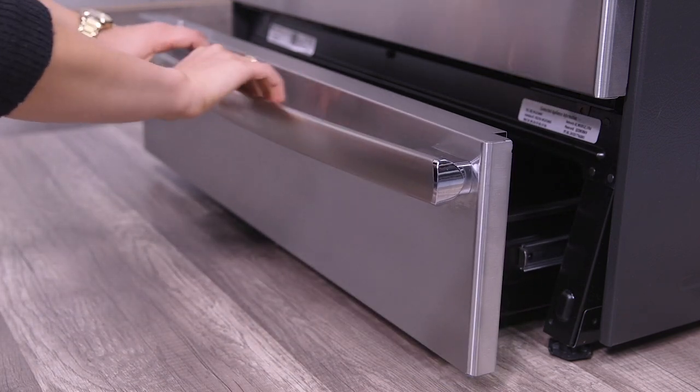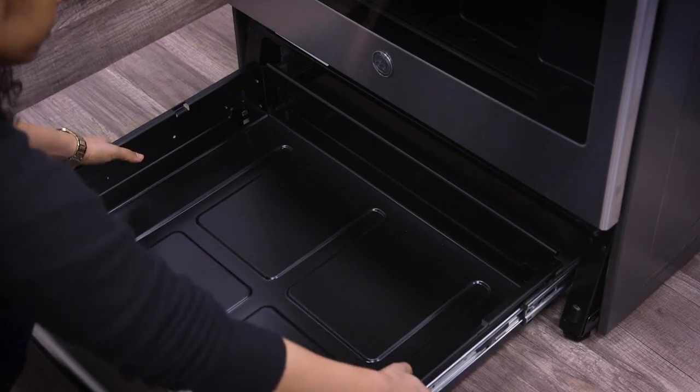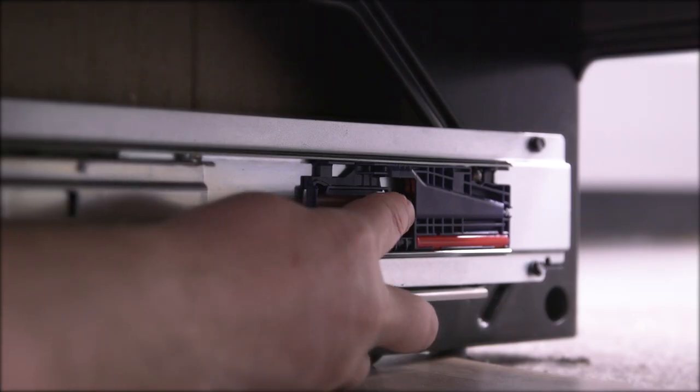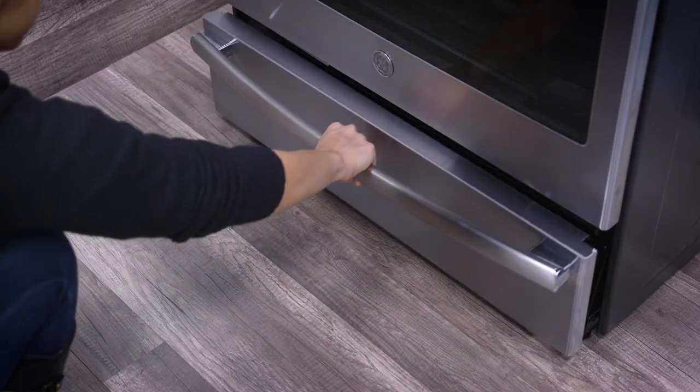In rare cases, the soft-closed mechanism may become uncoupled from the drawer. To reset the soft-closed mechanism, remove the drawer, slide the catch pin forward, and finally reinstall the drawer.